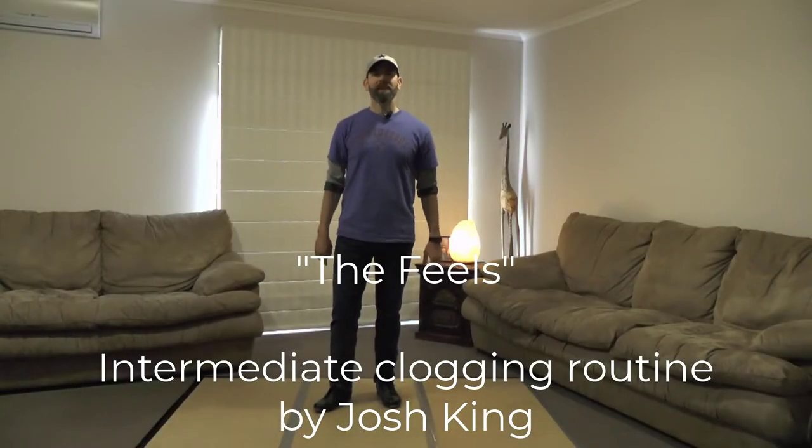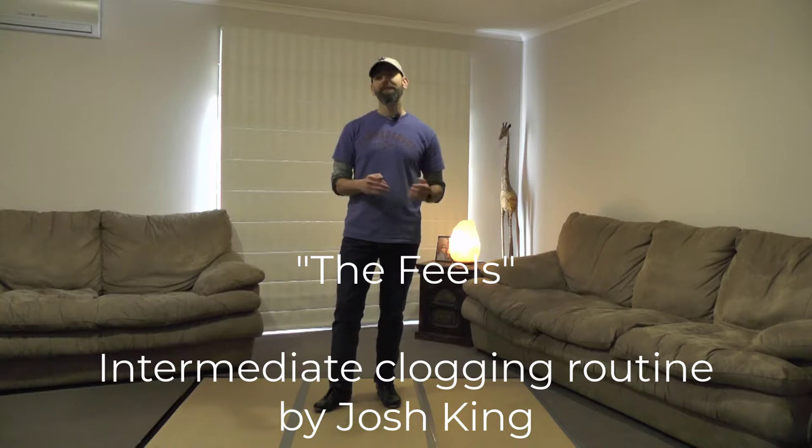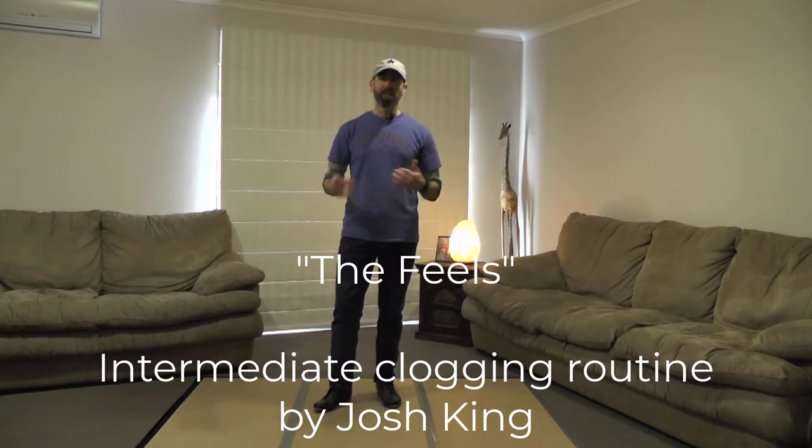Hey y'all, it's Josh King with another clog dog routine. This one is an intermediate dance to 'The Feels' by Maren Morris. It's a bit of a laid-back sort of tune but I thought it'd be fun to dance to.